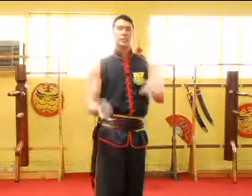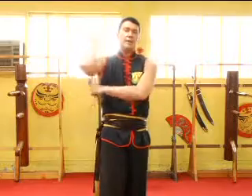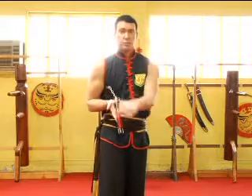Last section, fourth section. We figure eight, catch, bring it back, figure eight, catch again. Switch the hand position where the thumb is pointing down.